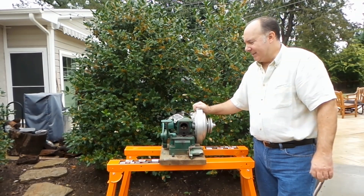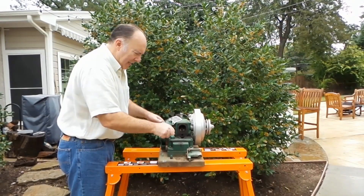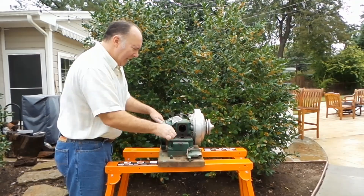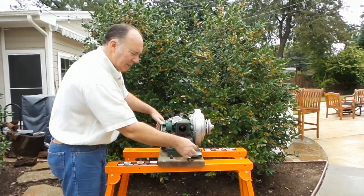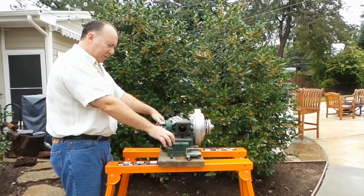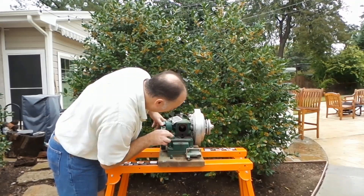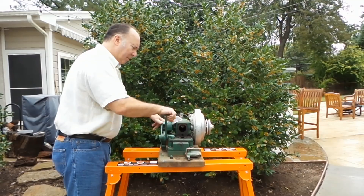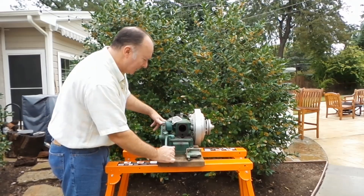It looks like we're going to have to rebuild this before we can start working on the ice cream maker. The engine is free — it does rotate and it feels pretty tight, so it looks like it was rebuilt once. You can tell because there's overspray on the carburetor — looks like they didn't paint the parts before assembling them. But it's going to have to be rebuilt again, as it feels pretty loose and it won't stay running.